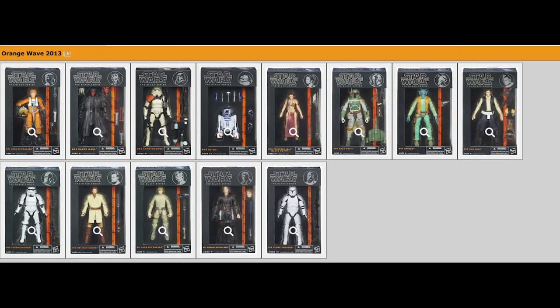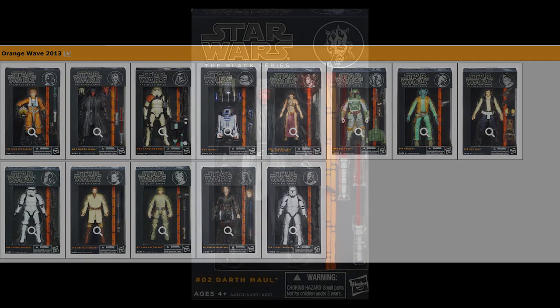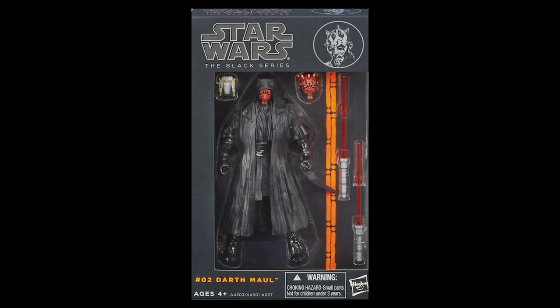So let's start from the start with the Orange Line. These were the first Black Series figures released back in 2013, and waves back then consisted usually of two to four figures apiece. When we're talking about the good, we were already able to see that on display from that very first wave onwards — what those original figures used to do so well, which was have such an incredible amount of accessories to go with each figure.